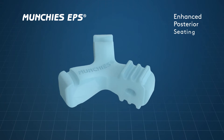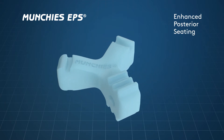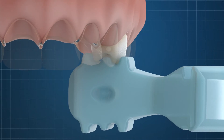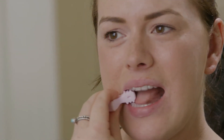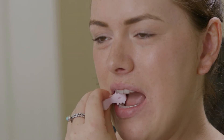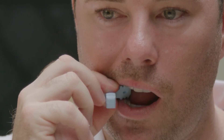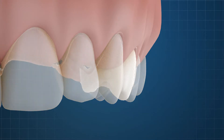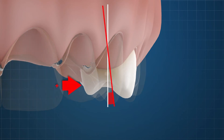Munchies EPS have been designed to optimize the seating of aligners in the premolar region in particular, where most expansion is programmed. The principle is the same as for the anterior teeth, whereby optimization of seating and fit will ensure that pre-programmed forces are delivered accurately. Poorly fitting aligners in the premolar region will deliver forces which are too coronal and produce a greater propensity to unwanted tipping.